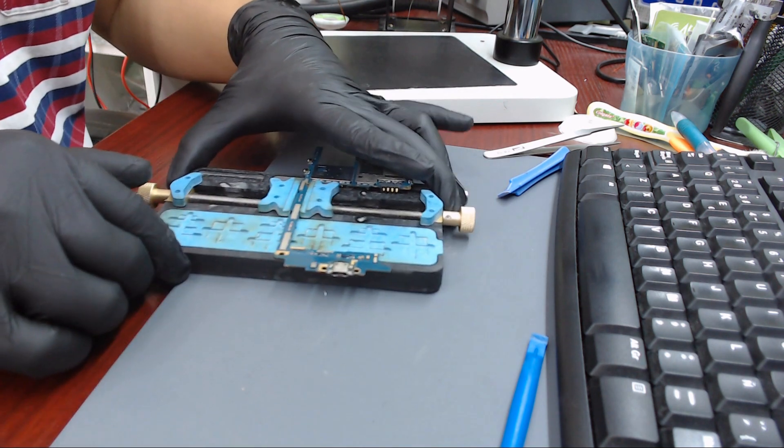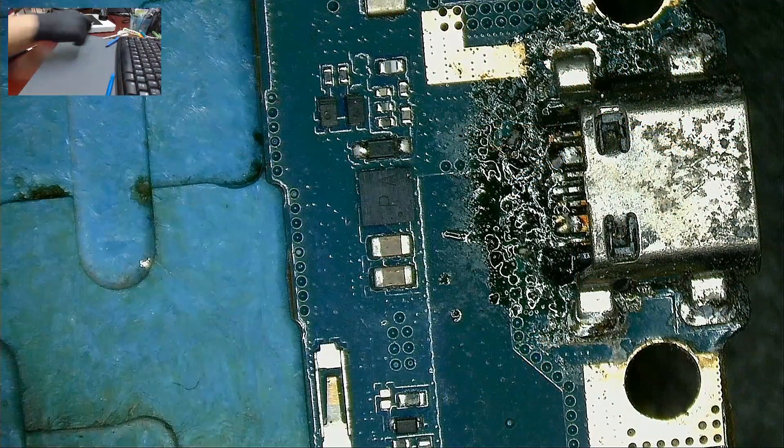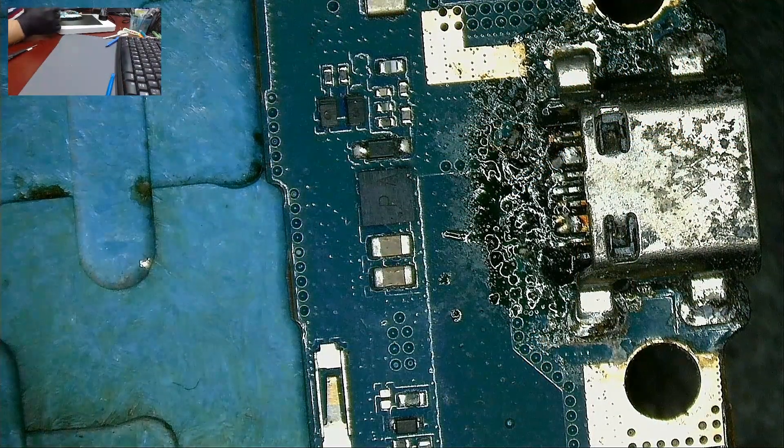Let's hold the board with a holder. This charging port looks nasty and ugly. Let's remove the charging port using a hot air station at 370 degrees Celsius.